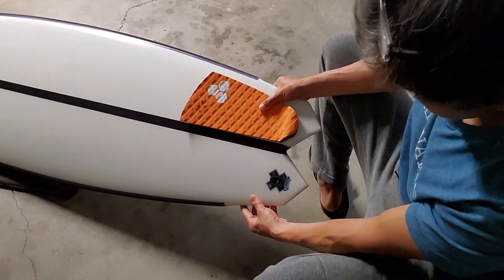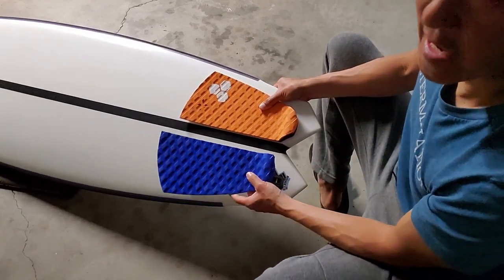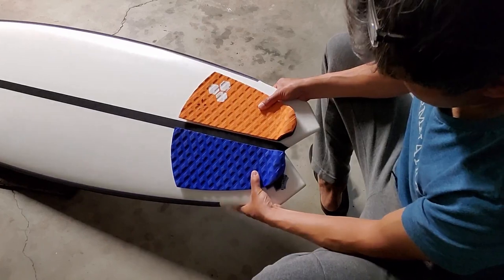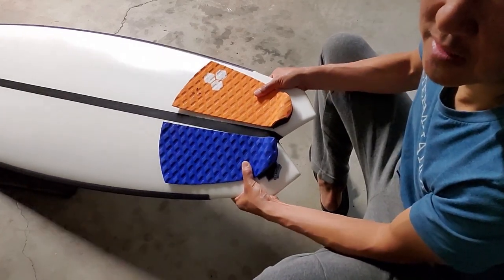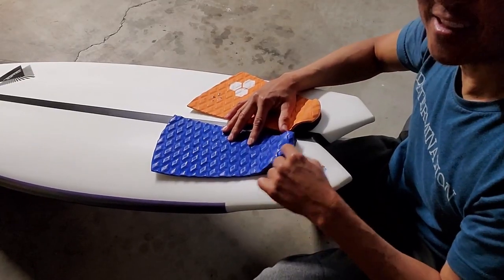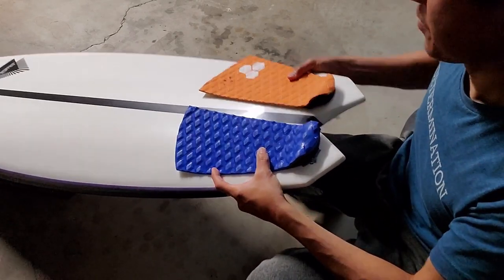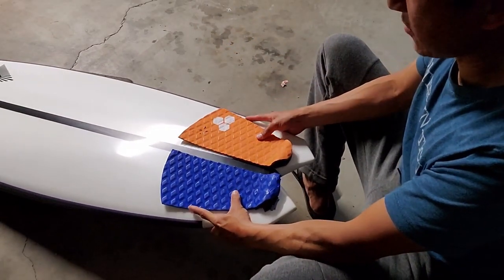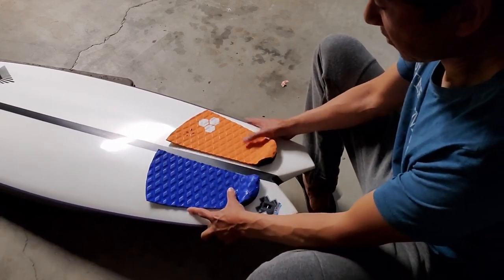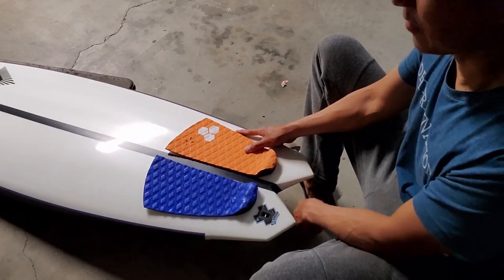When I do that same measurement on this side, what's going to happen is I'm going to basically cover up my leash plug. I can see the rod, so I'm going to have to cut a notch out of this too, just to make sure I have access to it. Further back, the better — because if it turns out to be too far back, I have the option to just step forward a bit. If you don't put it far back enough and your sweet spot is there, you're going to have to take it all off and put a new pad on.